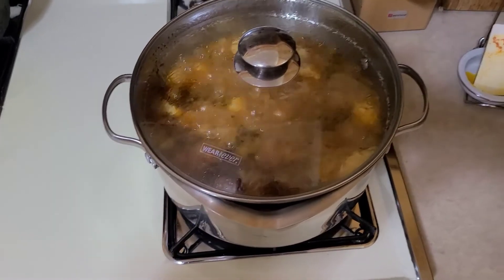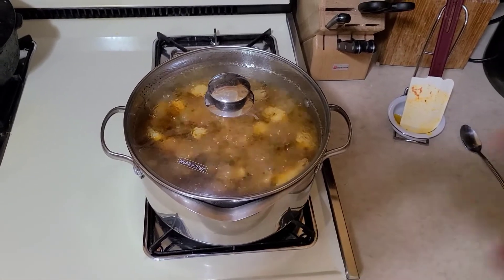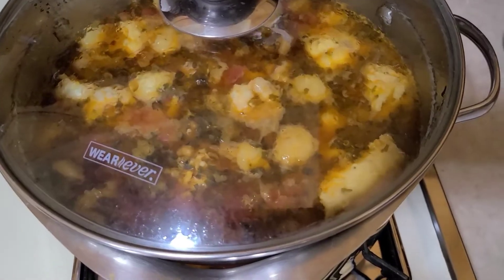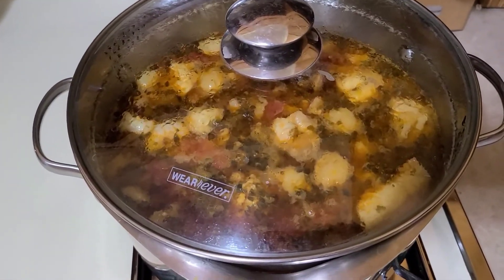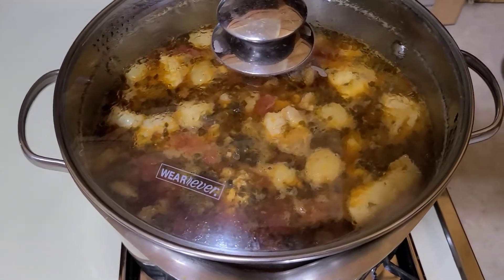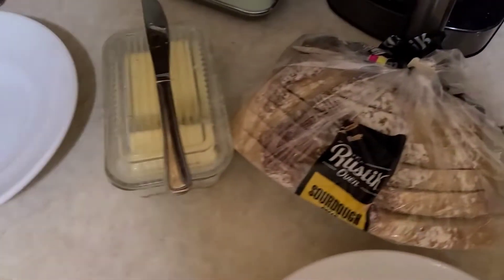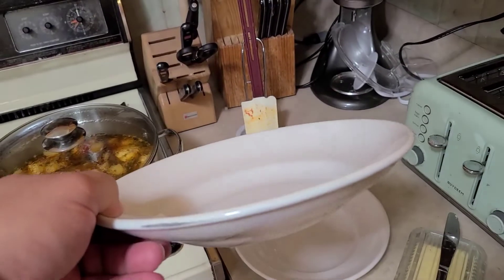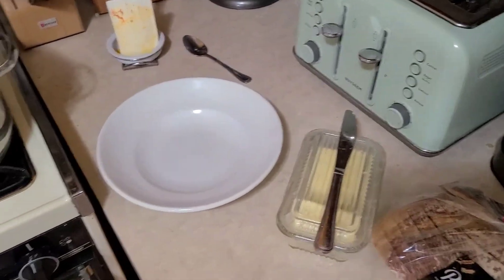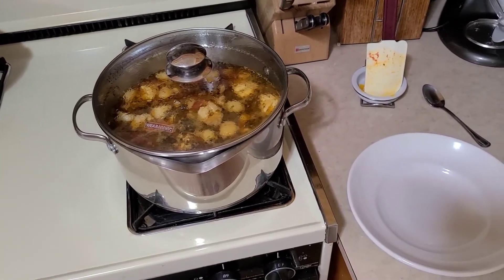Three minutes has elapsed. Next order of business is to turn the heat off and let that sit for five minutes. You can see in the pot a lot of the fish and shrimp have floated to the top and they're nice and pink — that's a good sign that they are cooked. We got some real nice crusty sourdough bread to eat with it with some butter. Got these shallow dishes so it'll cool off a little quicker — if you put it in a deep dish it'll burn your face off. Can't wait to dig in.